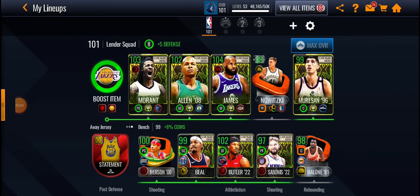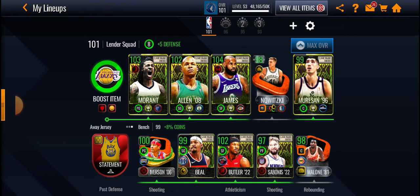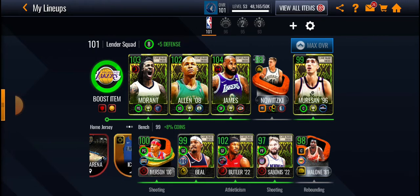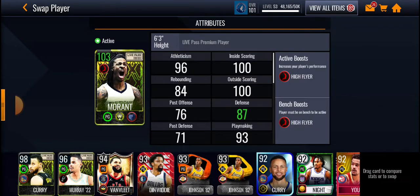What's good guys, it is Lowkey Baller back again with another NBA Live Mobile video. In today's video, if you guys watched Soul Under's Magic Bear stream you might have an idea what today's video is. We got gameplay of 103 Ja Morant and 104 LeBron James. If you're new to the Magic Bear channel, make sure to go like and subscribe.